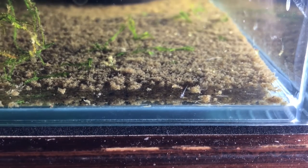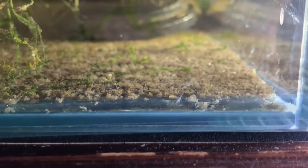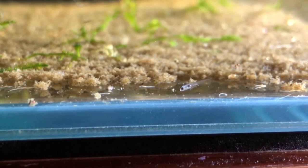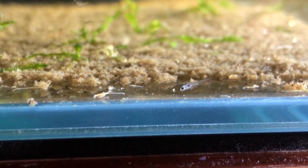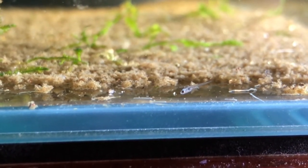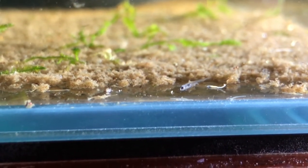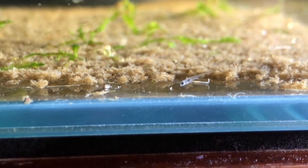I feed them infusoria twice a day — be sure to check out the link in the description if you're curious about how I make my infusoria. Look how tiny these fry are! They aren't ready for baby brine shrimp for at least another week and a half, so don't feed baby brine shrimp at this stage as you'll only pollute the water.